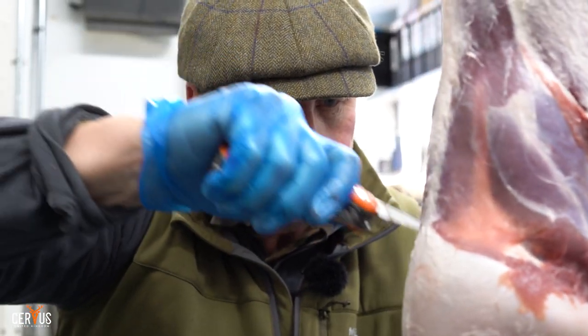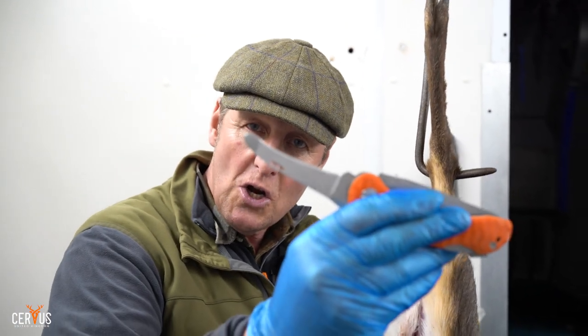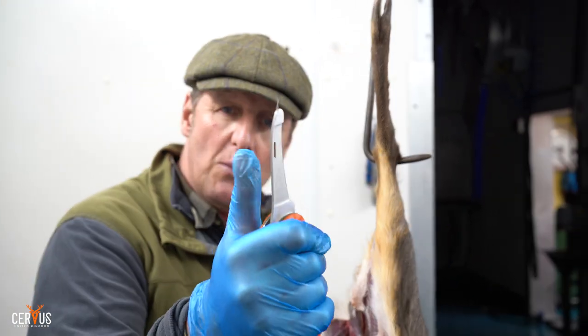The muntjac has no fat on it at all, so it's really skin straight onto meat. It's probably the worst deer we shoot in the UK to skin, and especially after nine days it really wants to hold on to that skin. I like to skin off the back of the haunches, pull it down over the tail, then get my weight behind it and push it down. This helps not to damage the meat too much, with the knife's blunt tip.